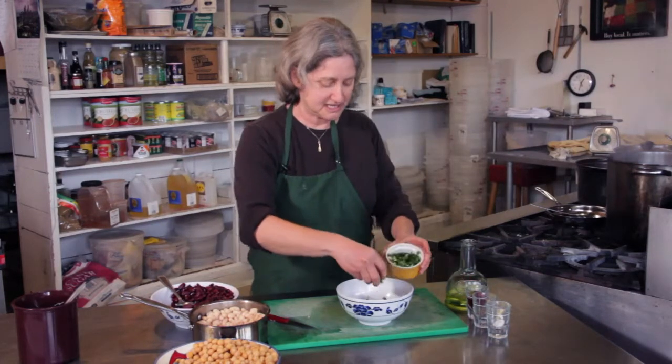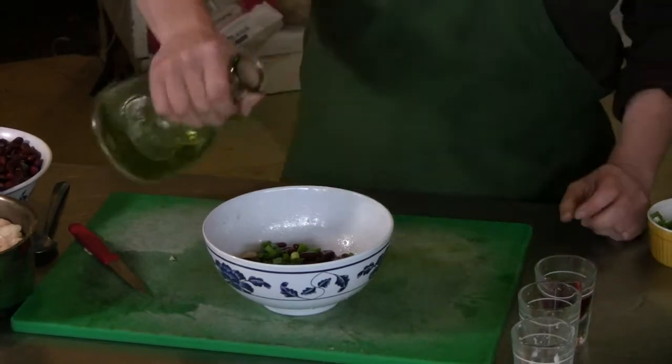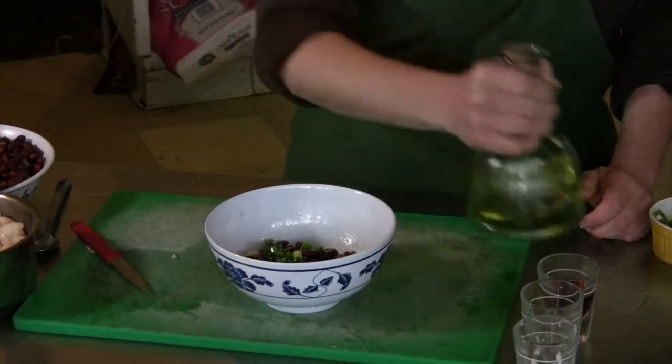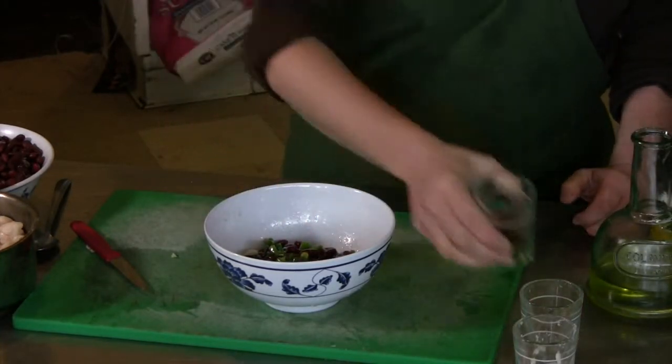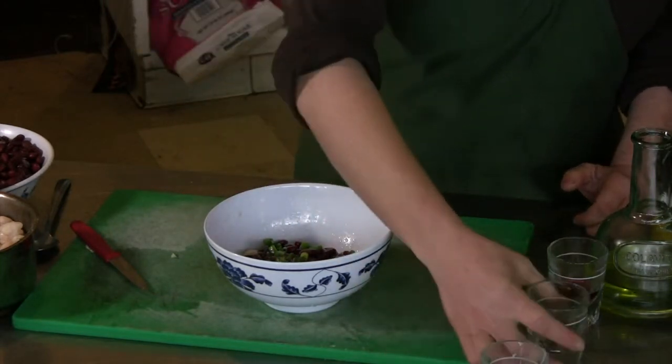I'm going to add some green onions to give it a nice savory kick. Some olive oil, red wine vinegar, salt, and black pepper.